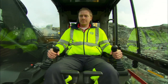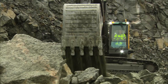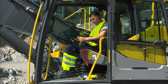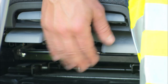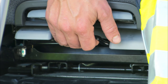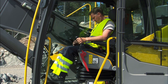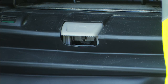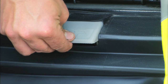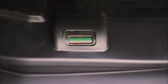As a comfortable operator is able to produce more, it's important to have the best possible work environment in the cab. Adjust the seat and the seat platform so your legs fit the pedals and your arms the joysticks. There are many adjustment possibilities. It's important to make the necessary operator weight adjustments using the mechanical lever until you see a green field displayed in the glass indicator.